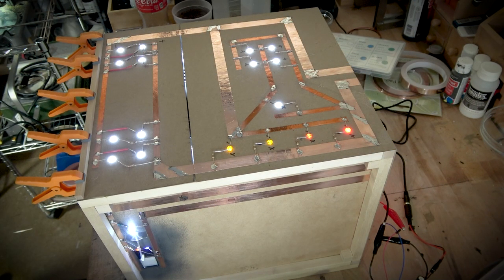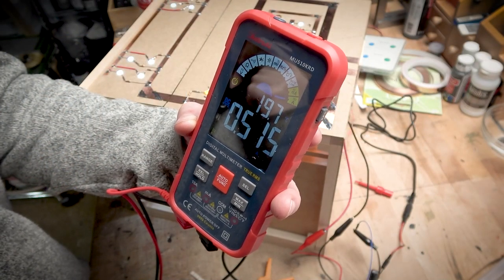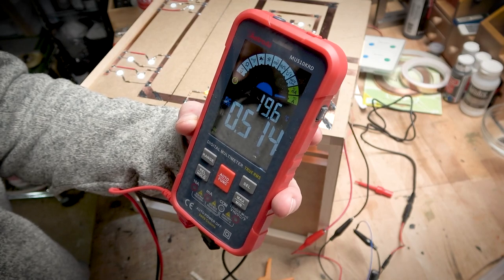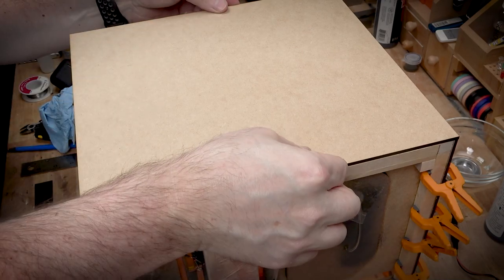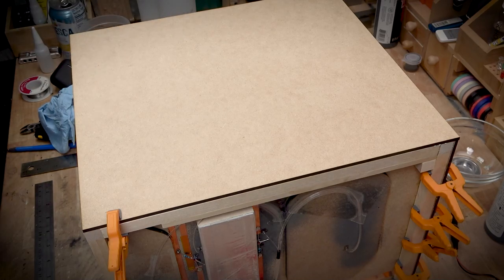Once everything is fired up, with a lot of LEDs on this project, it's important to make sure you're not pulling too much current. Throw a multimeter in your circuit and test — I'm pulling about half an amp here. I have a two-amp transformer, so I've got plenty of juice. It's really not pulling a lot of amperage, so I don't have to worry too much.